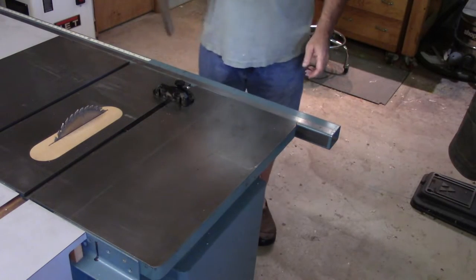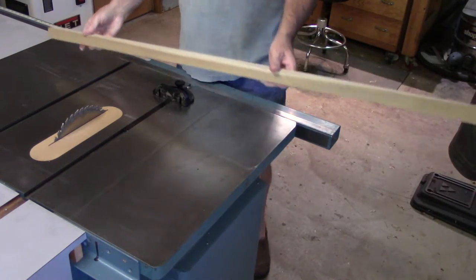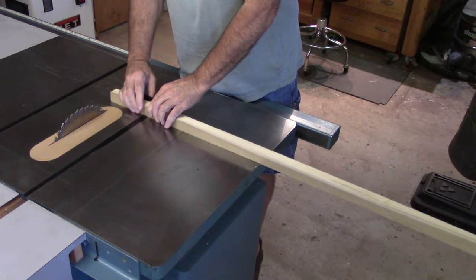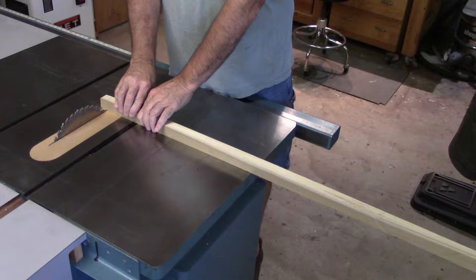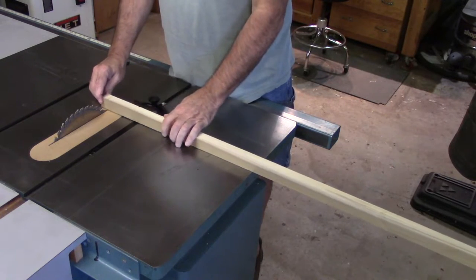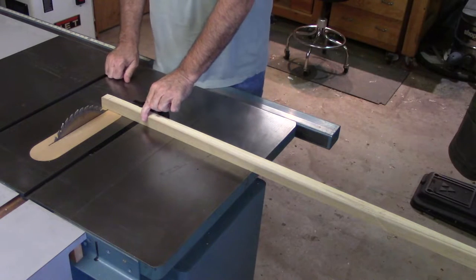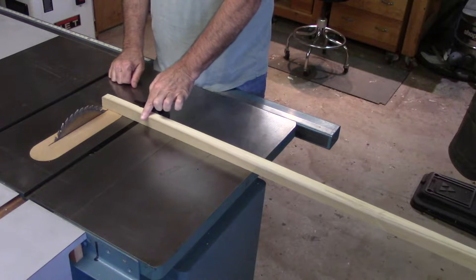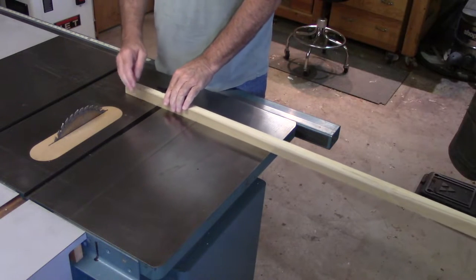So I would flip this around and make my cut with all this material unsupported, hanging off the end of the table saw. Now this piece is about an inch square — not very heavy, I can easily hold it down — but this is an 8-inch board.